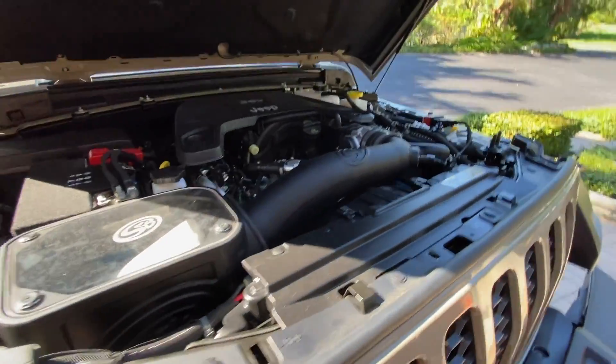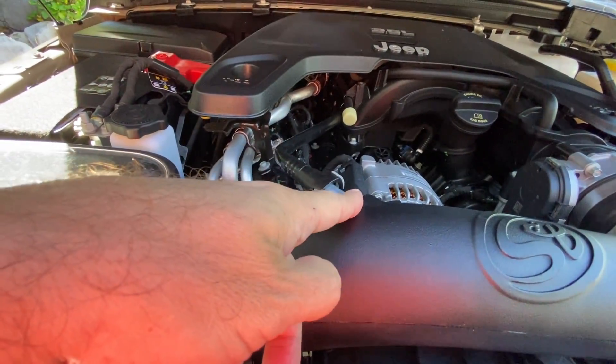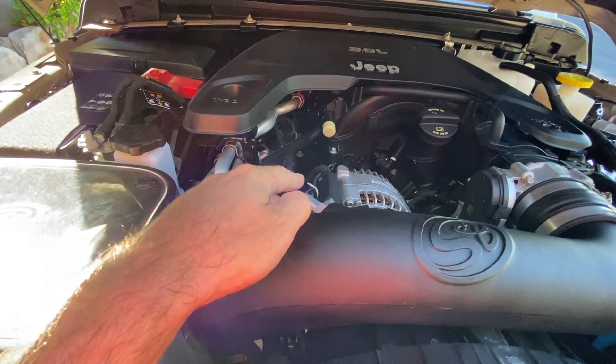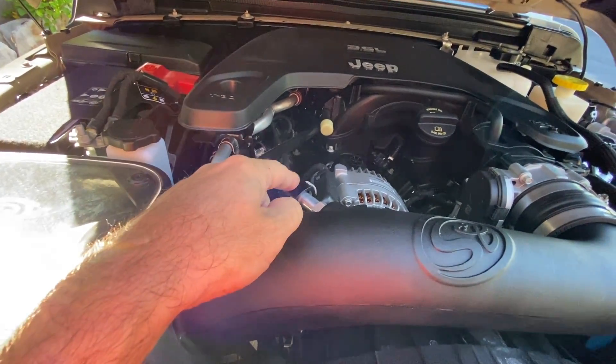Let's go on down here. We've got only a couple of other connections. We've got the PCV line here — it goes right in at about the same spot that it did on the other cold air intake. That's nice and seated. There's no issues there, no leaks. It snaps on, it can't go anywhere. No real problems there.